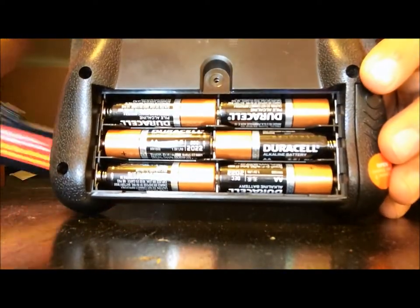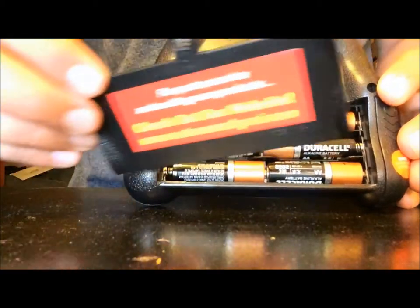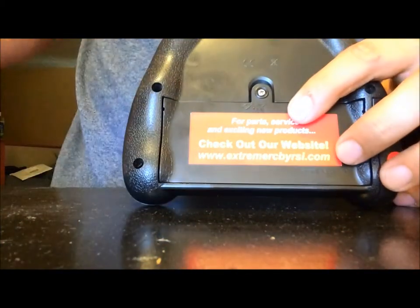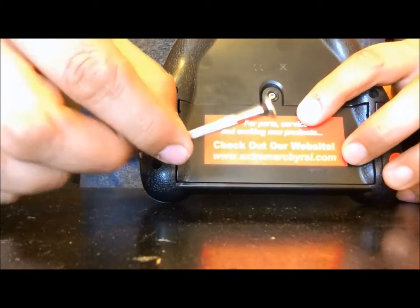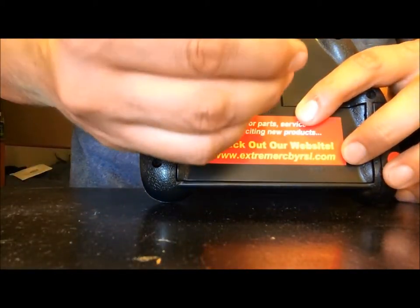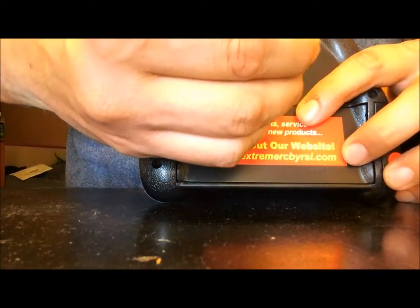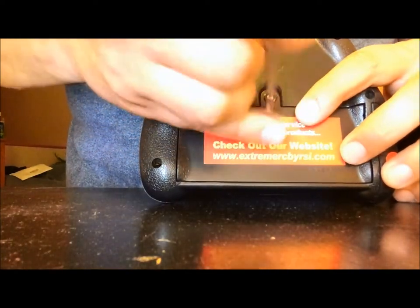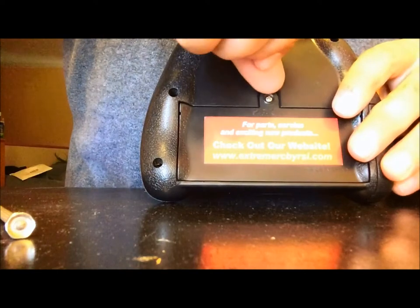Third, go ahead and get your cap. Place it on the back, align it, and use your screwdriver to screw it back in. Make sure it is tight and firm. Then check it with your finger to make sure it doesn't flip out.